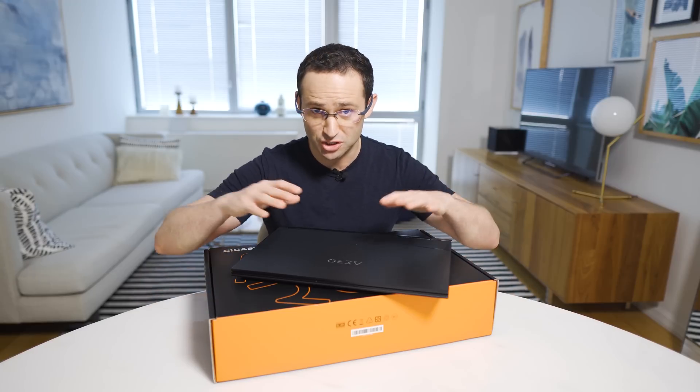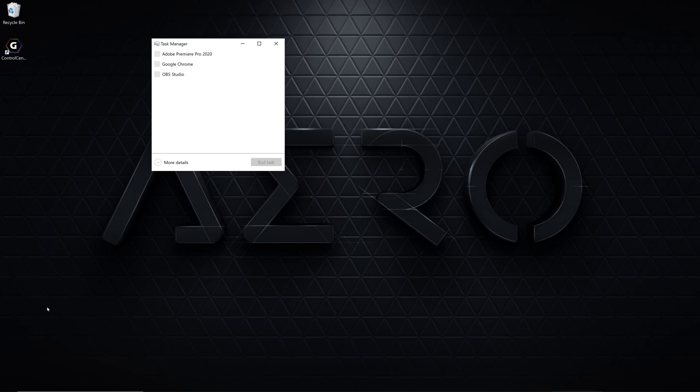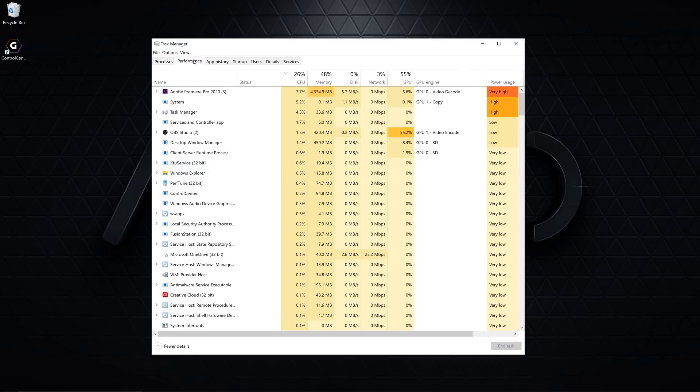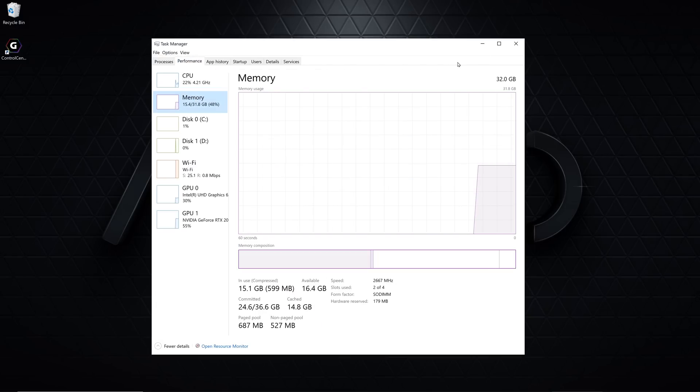First, you want to check the configuration in your laptop to ensure that you got the right components that you ordered. Open the Task Manager by pressing Windows and the X key together. Ensure that you're in more details mode. On the performance tab, check that the CPU is the one you bought, and on the memory tab that you have the correct amount of RAM installed, shown on the top right of the screen. You'll also want to ensure it's dual channel for the fastest performance, which you should see a 2 in the slots area.